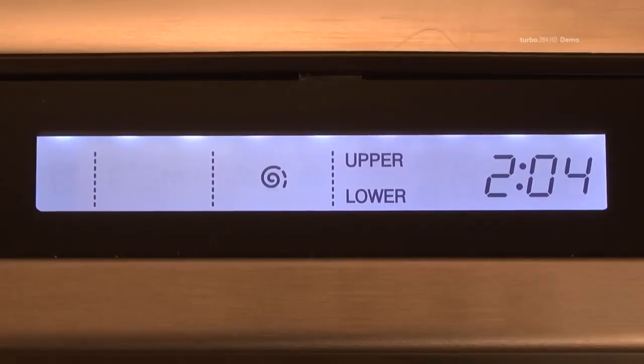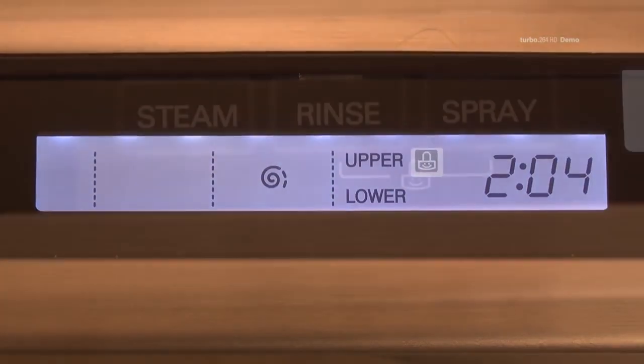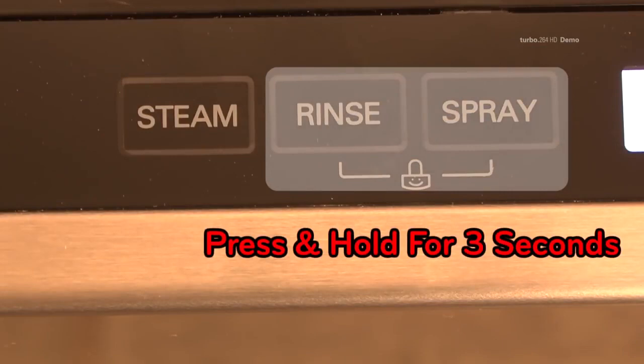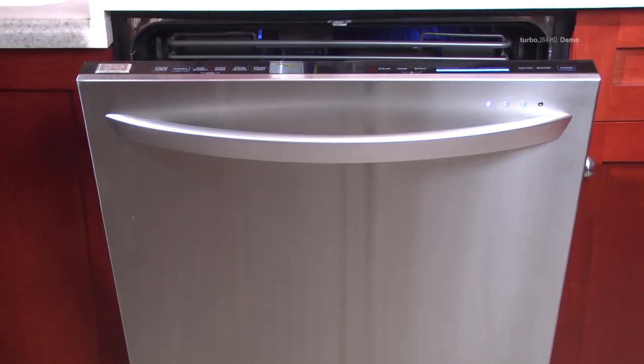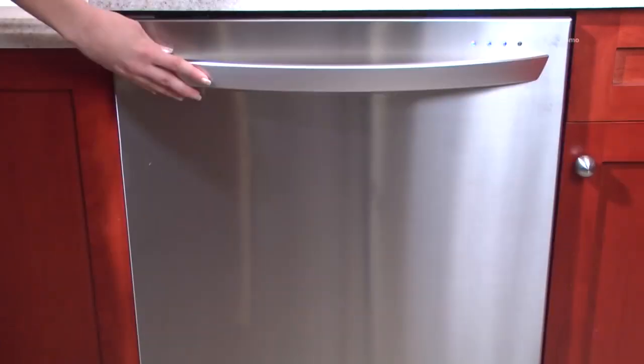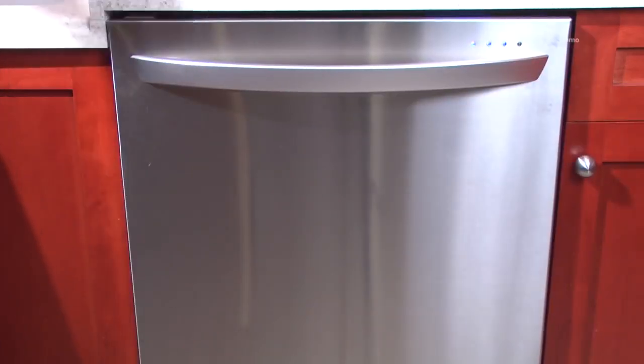The Child Lock indicator will illuminate on the control panel once the setting has been activated. To deactivate the Child Lock, press and hold the two buttons noted on the control panel simultaneously for three seconds until the indicator turns off. Once the Child Lock is set, it must be deactivated before any settings can be changed.